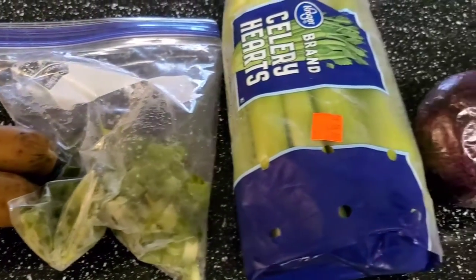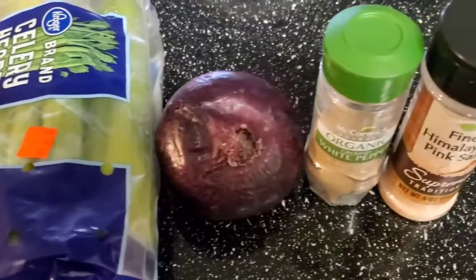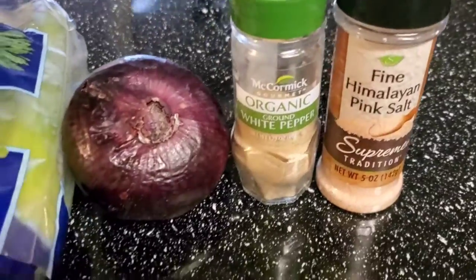vegan sausage, green onion, celery, one medium onion, white pepper, and salt for seasoning.